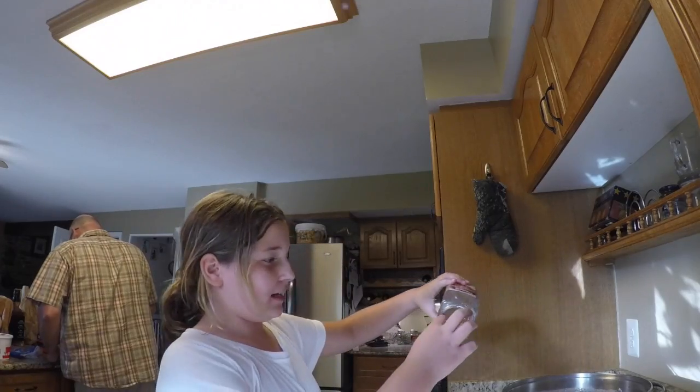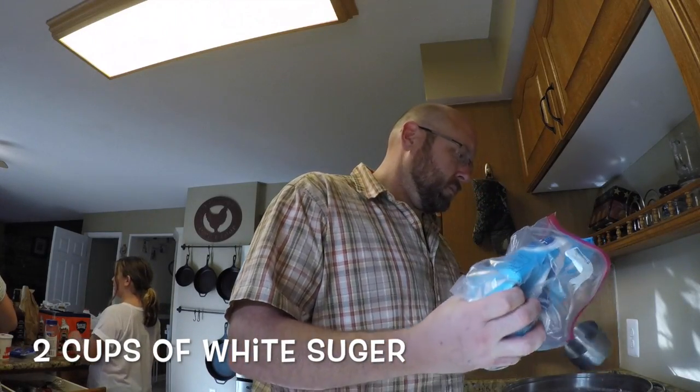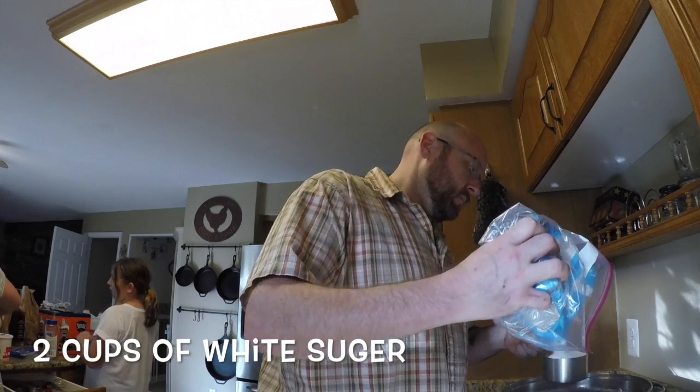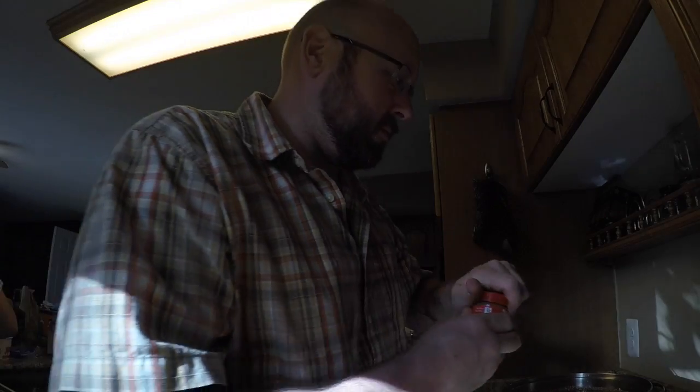It's going to be really cinnamon-y — about 10 cinnamon sticks and apple pie spice. I usually put in about two and a half tablespoons.